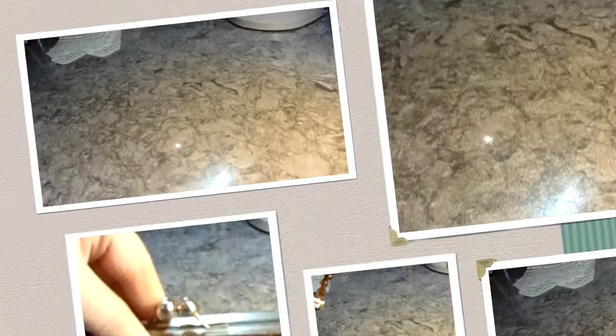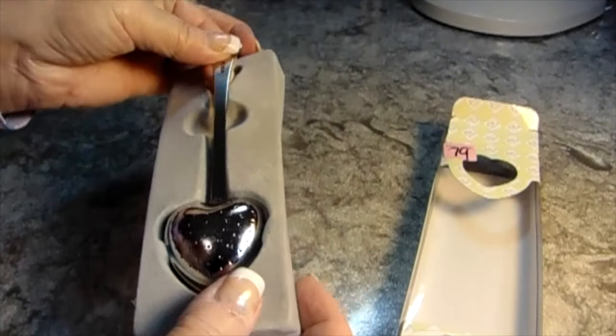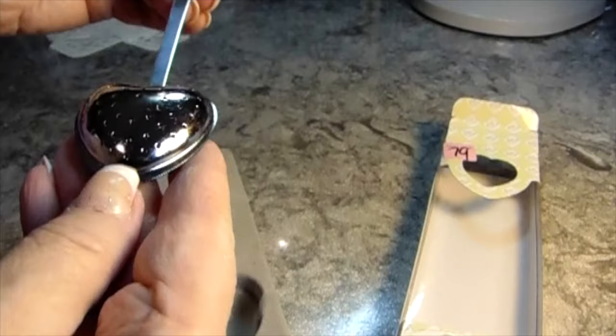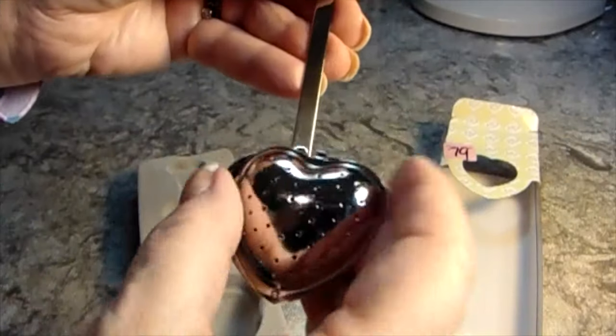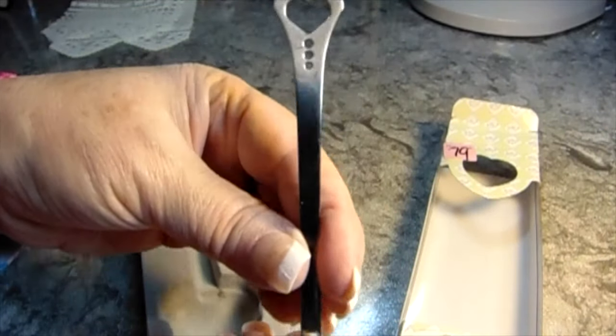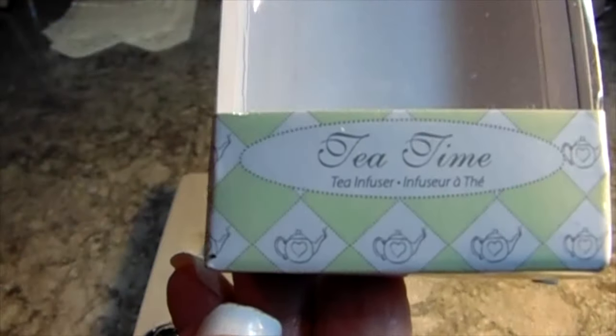This one was at the Buffalo Thrift Store. I found this — I thought it would be interesting to put in a Tea Time Lace album. It's for your loose leaves to put inside your teacup. I saw this just as I was going out the door, and I thought it was very pretty. It's stainless steel, it's called Tea Time, and it was $0.79. So that was a good buy — I'll put that aside.